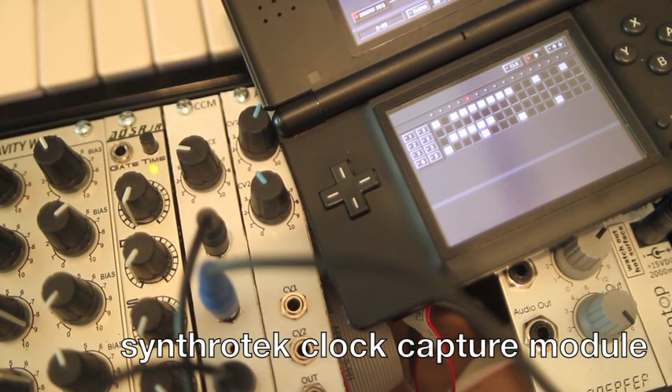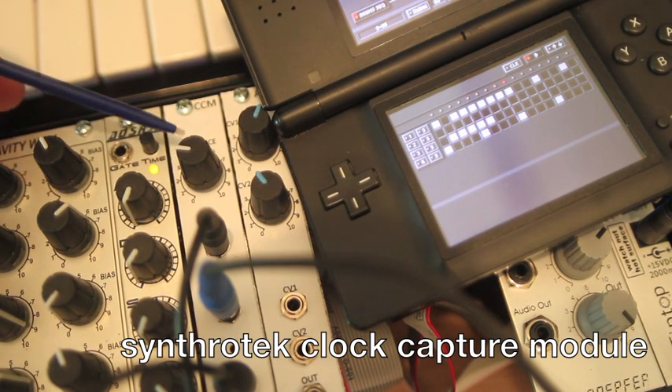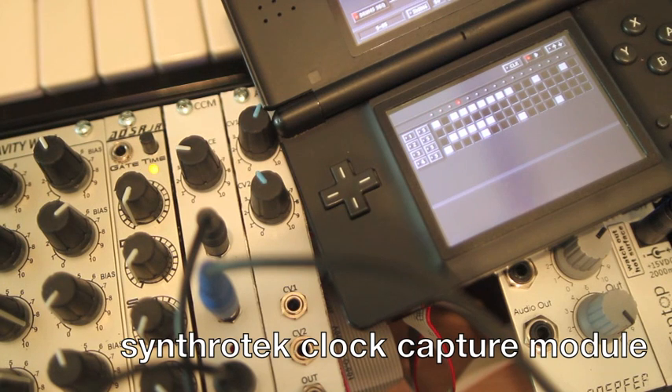Hey guys, Steve from Synthratech here again. Today I'm going to be showing off one of our latest modules, which is the CCM or the Clock Capture Module. It's intended for a couple of purposes, however it can be used in a lot of different applications.